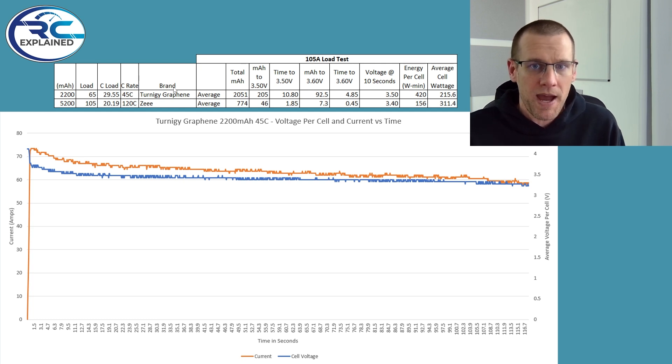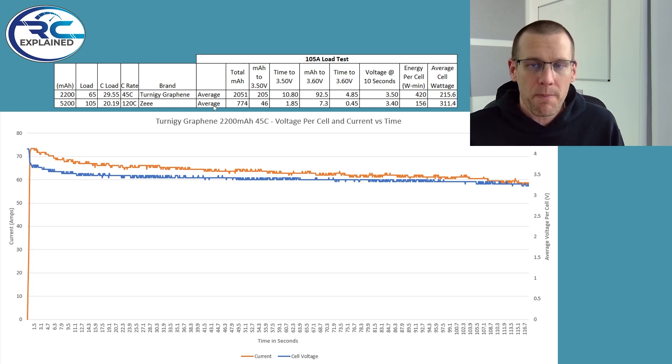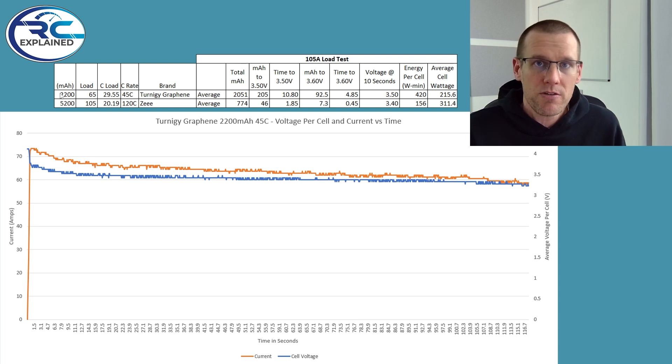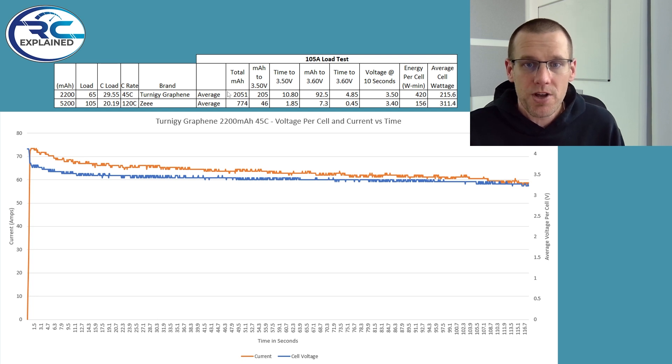The first value we typically look at in these battery tests is the total milliamp hour we can actually extract from the battery pack before it hits a low voltage cutoff of around 3.3 volts per cell. The first battery pack — our 2200 milliamp hour — got out 2051 milliamp hours. That is really, really good considering the battery is only 2200 milliamp hour total, and you should never expect to get 2200 milliamps out when loading it at a significant margin. By comparison, the Z battery pack at a 20C load only got 774 milliamp hours before hitting that voltage cutoff.